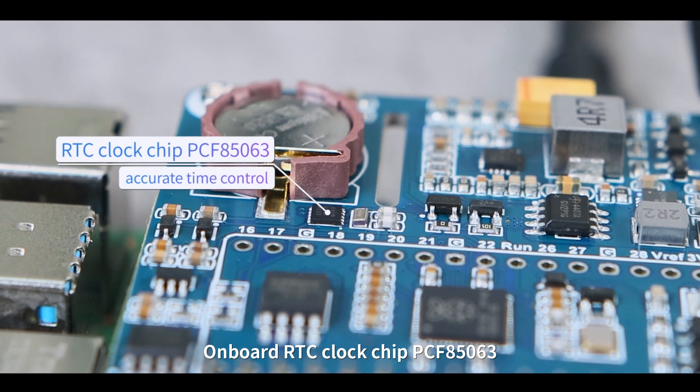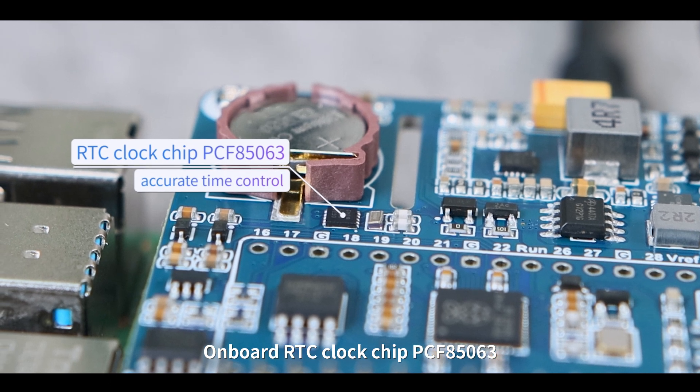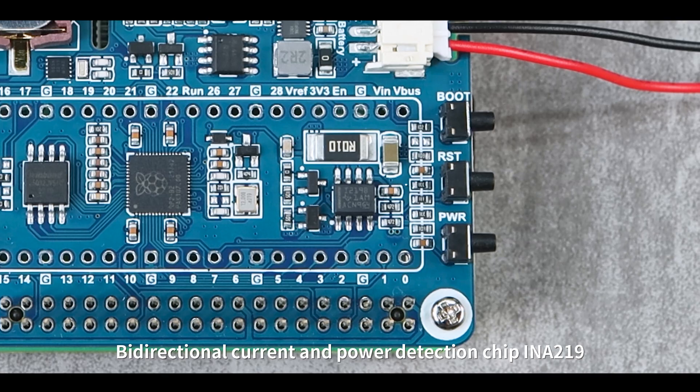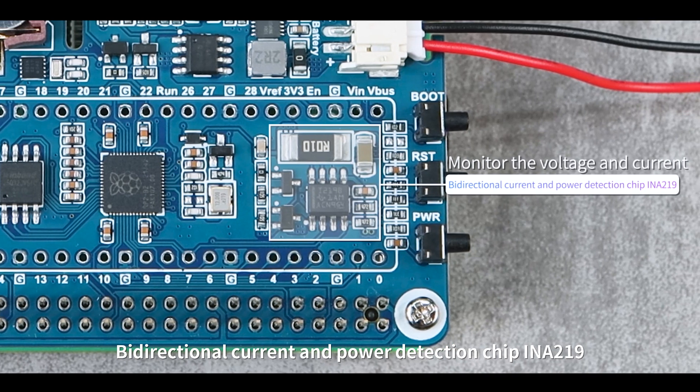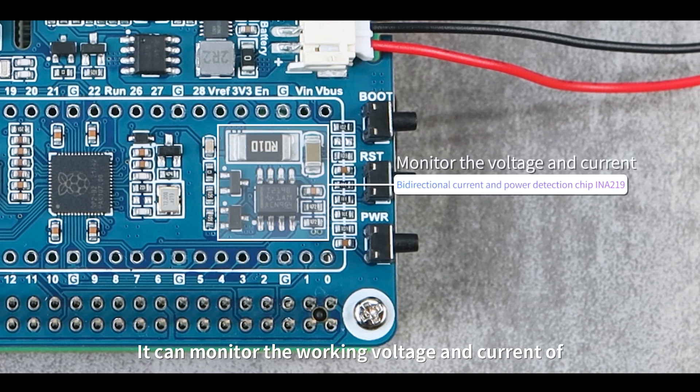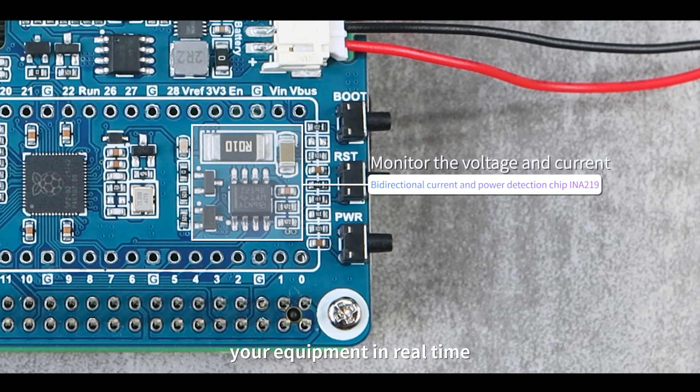Onboard RTC clock chip PCF85063 provides you with accurate time control. Bi-directional current and power detection chip INA219 can monitor the working voltage and current of your equipment in real time.